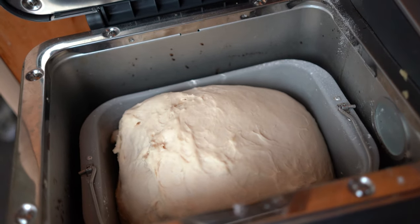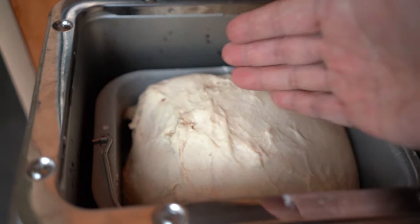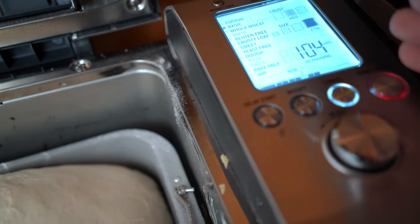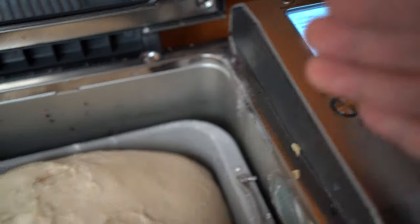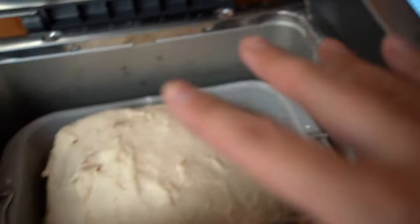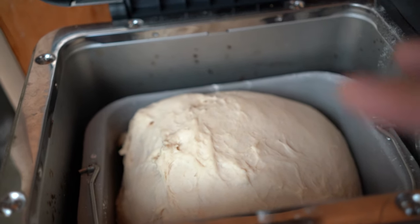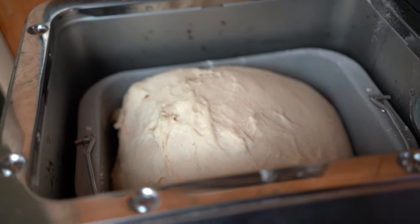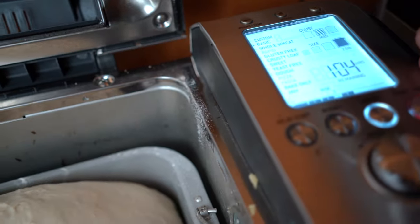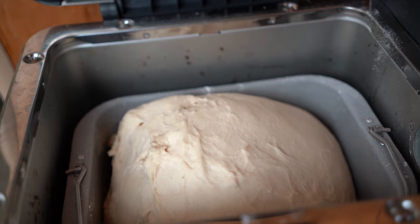Look at this — it is near the end of the rising cycle, as you can see. It's pretty much as high as it's going to get. I think there's about a 45-minute bake time after this. I've got about an hour left, so we are about two-and-a-quarter hours in. This is what we're getting right now. It'll start baking shortly, in about 15 minutes or so — it might beep once more before that happens. Then we'll take a look at the results.